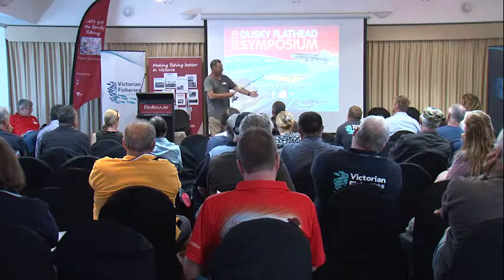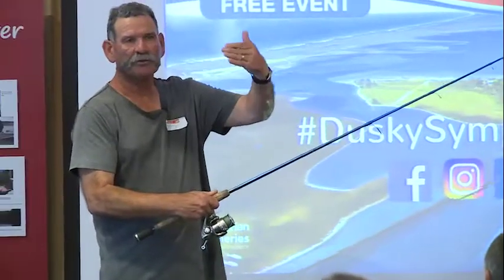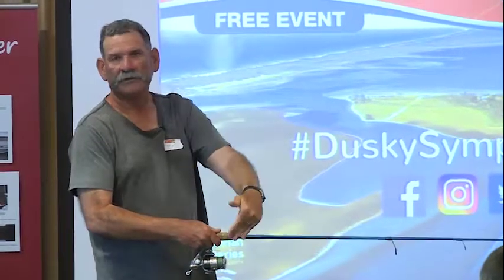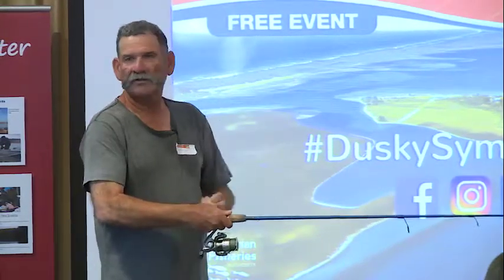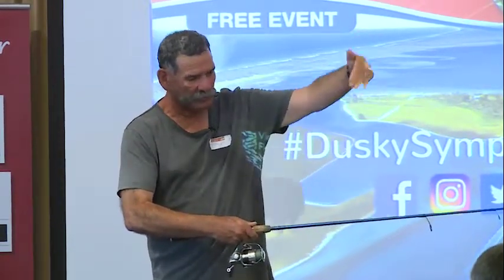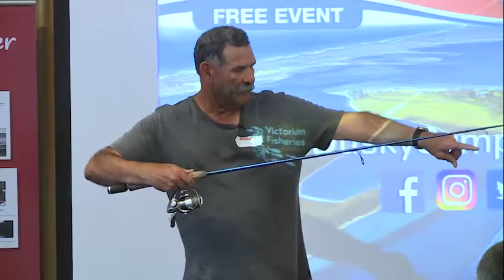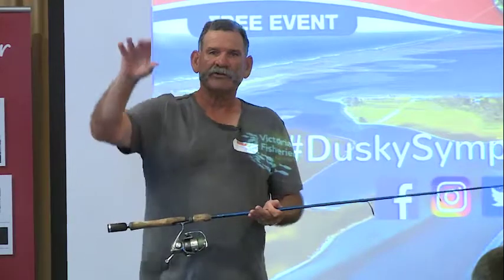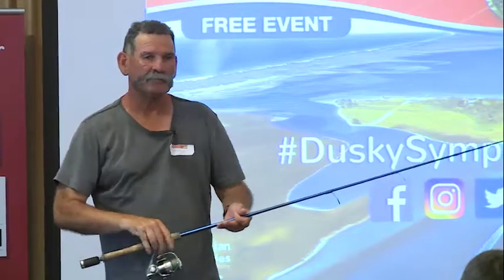We find you catch more if you go fairly light in the leader department — probably about 12 pound leader. You might get bitten off by a metre one next week, but I think you hook more fish with a lighter leader. Don't panic when you see the size of a big dusky. When you're throwing these plastics out, the most common way is to heave it out and do a smart lift with the rod so the lure goes to the bottom, then give it two flicks — it'll hop off the bottom like a startled prawn. Drop your rod tip back down and it tips over and swims back to the bottom. That's when the dusky will eat it.